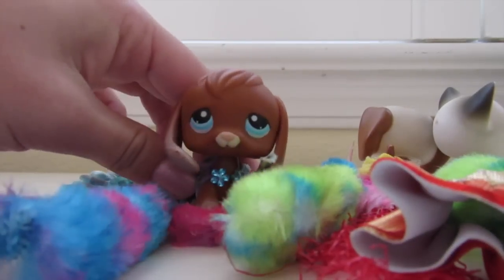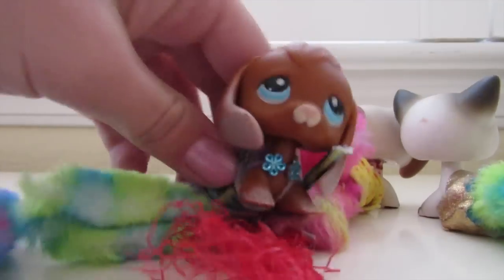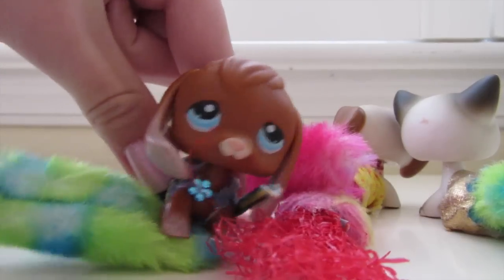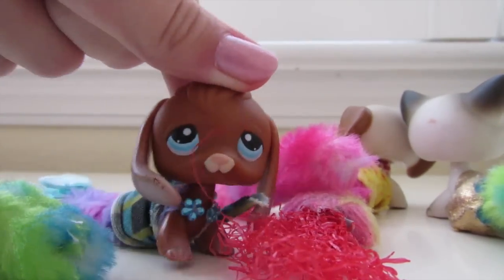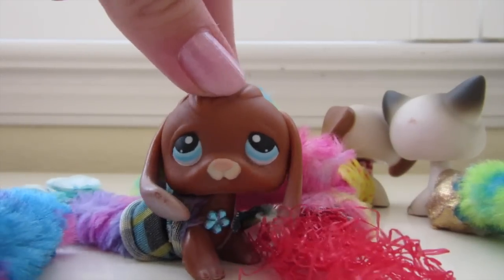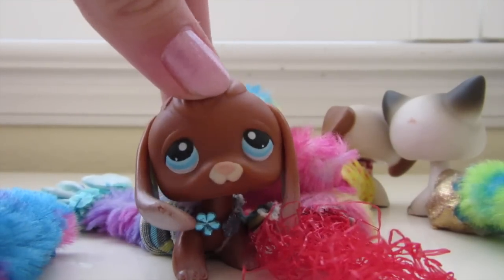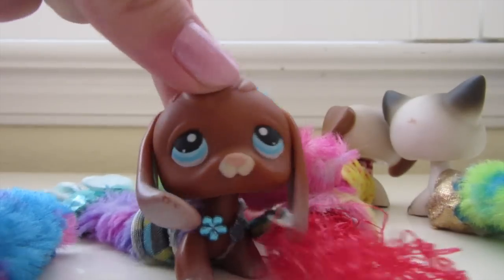I'm here today to finally present you with a do-it-yourself mermaid tail video. It's pretty cool — and it's perfect since I just reached a thousand subscribers, so think of it as a special.